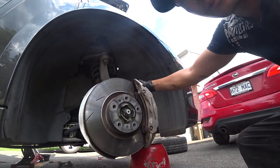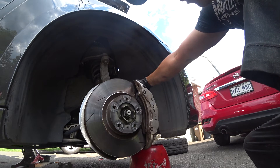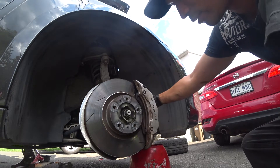Hello everyone, today I'm going to show you how to change the front brake pads and the rear brake pads for the Porsche Panamera. It is very similar for the Porsche Cayenne depending on the version you have, so let's get started.